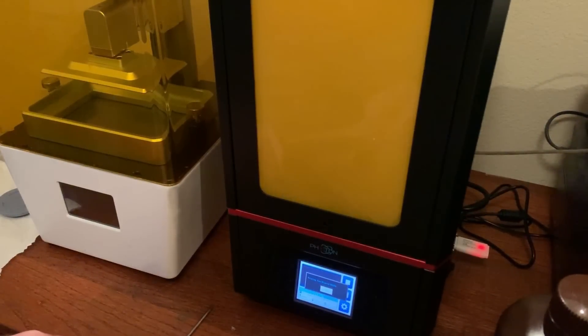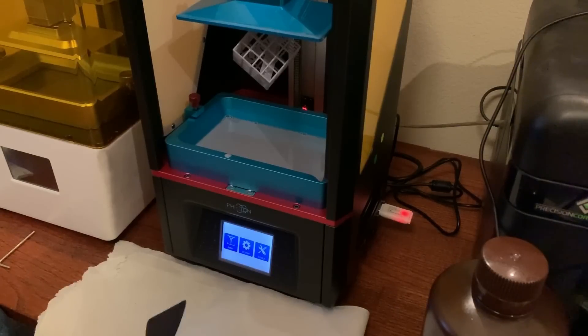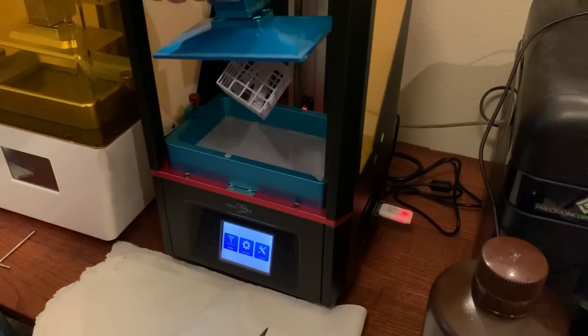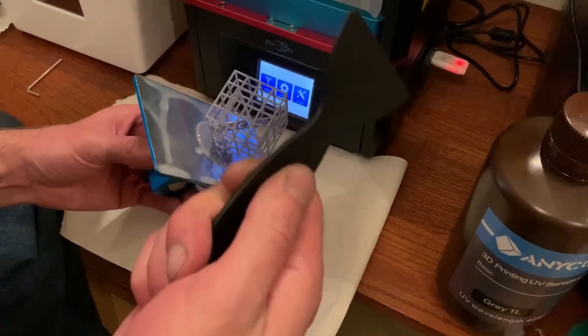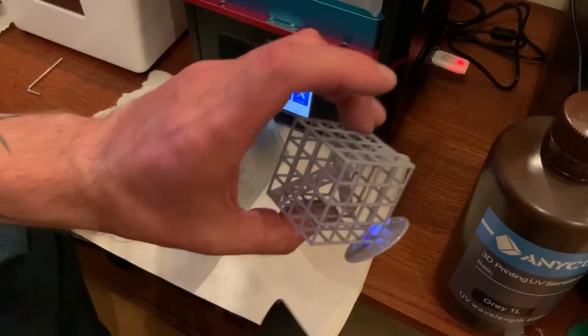All right guys, we're back — this just finished. It said total time was five hours and 29 minutes; originally it said five hours and 42 minutes, so it was off by a few minutes, no big deal. Let's open this up. You can see there's hardly any supports on this except on the inside, but it looks pretty good. This is probably the part where you want to wear gloves, and I'd definitely recommend putting down some kind of paper towel because this will make a mess as it drips everywhere.